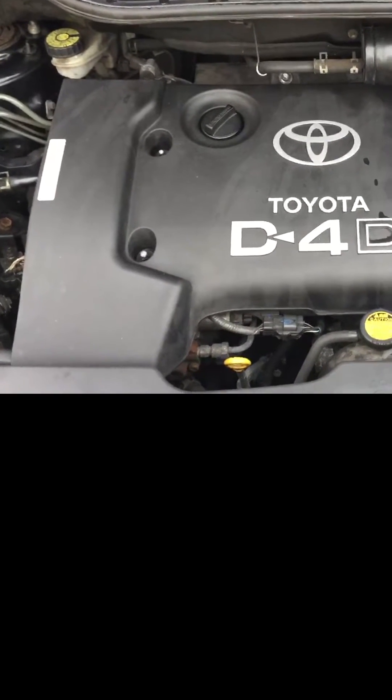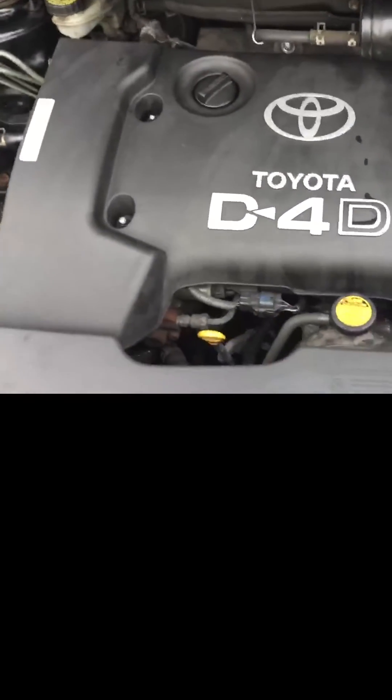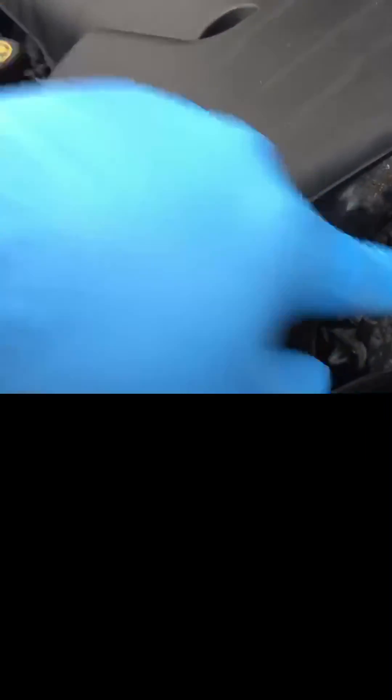So this is the engine bay. What we have to do is take off the cover — four screws. And the EGR valve is located on this side, that side there.